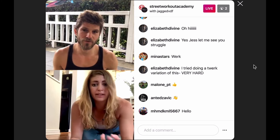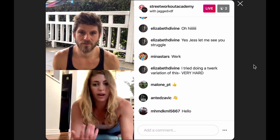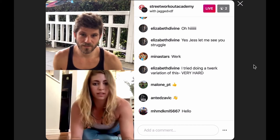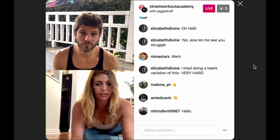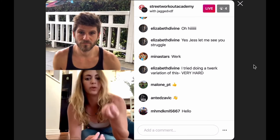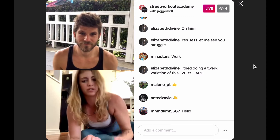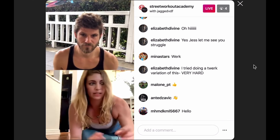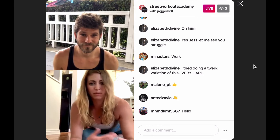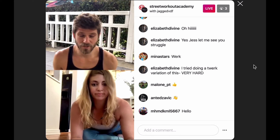Doing it really fast with a lot of reps versus doing the same thing really slow and feeling all the contraction — it could be the same exercise but it feels totally different. I feel like I'm targeting more strength when I take the time to control it and hold it longer. The other way I'm doing more fast-twitch cardio. All those angles matter.